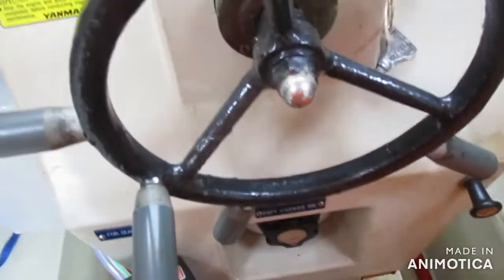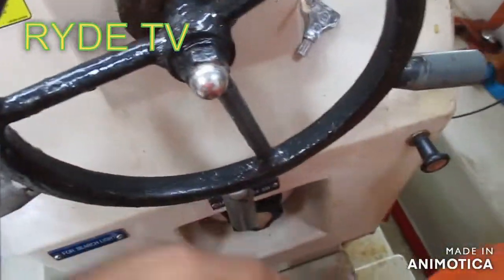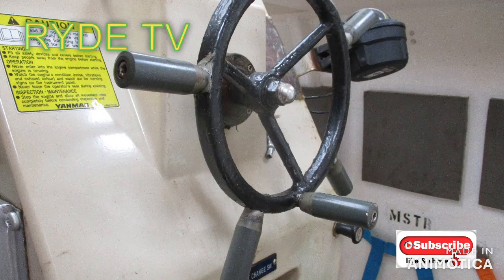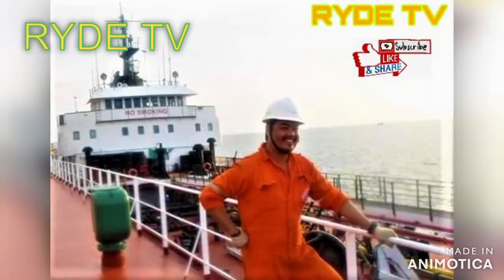Guys, good day! Welcome to my YouTube channel. Please come and join me as we troubleshoot our steering wheel at lifeboat number two. I'd like to welcome my friend Wiper LD in this two-man activity — shout out to you.